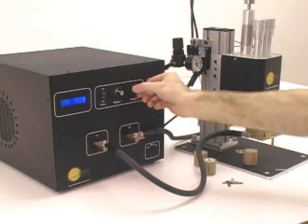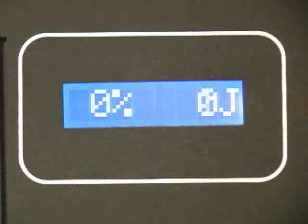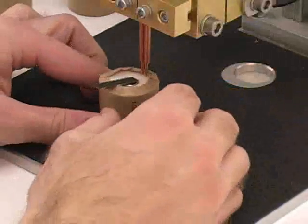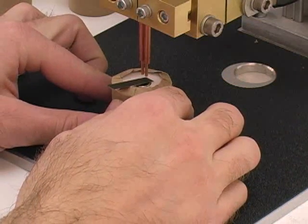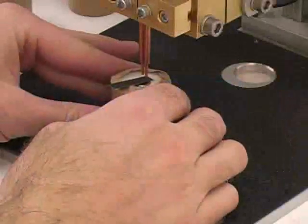First, turn off pulse 2. Set pulse 1 to a small value. Perform a test weld. Increase the pulse 1 energy until the parts adhere weakly.